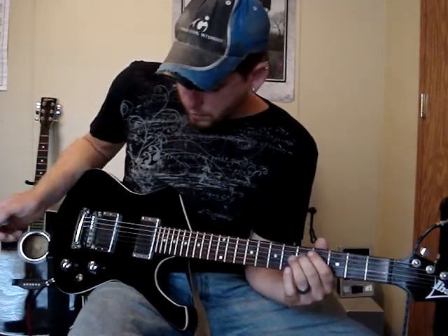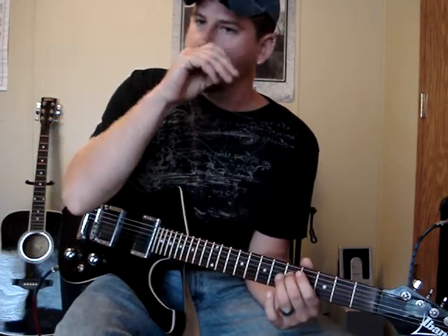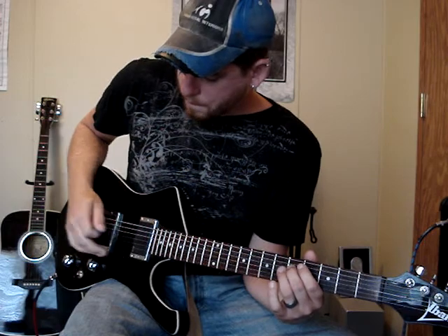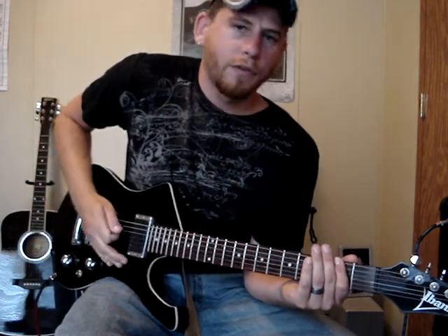Then you're going to be doing the 5th fret on the 4th string. You kind of need to learn how to do a pinch harmonic for this part. There are plenty of people on YouTube you can learn from — I'll post a video shortly showing you how to do it. You're going to hit the 4th string on the 5th fret for your pinch harmonic. Then you do it again, then you do the 2nd fret / 3rd fret part again.